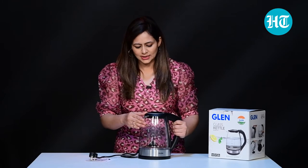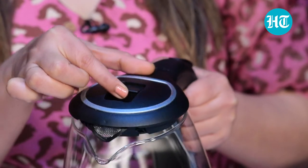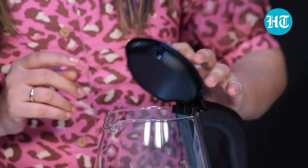In order to open this, it's very simple. You just have to press this button and open the lid. So operation-wise, function-wise, it's very smooth, very easy, very simple to understand.